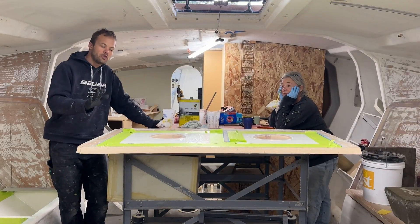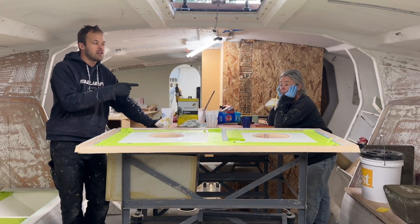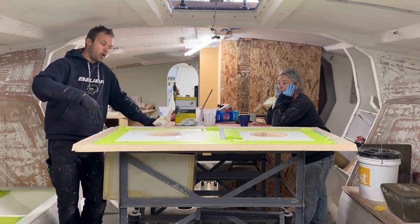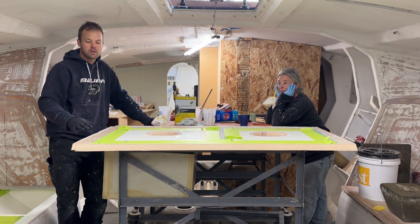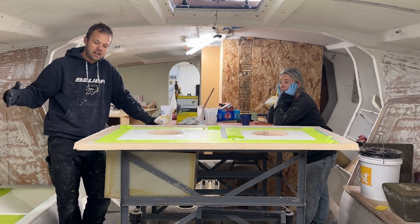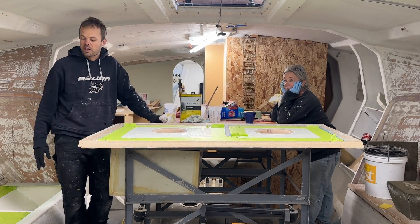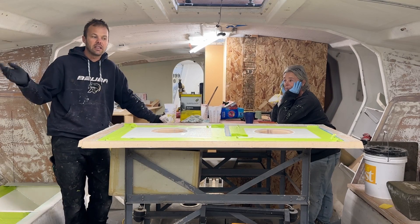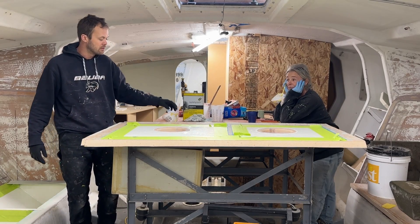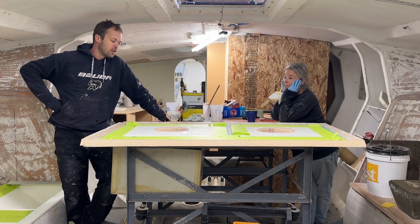Today we are gluing on the lids to the tanks. My mom and I already did the starboard side forward one, and it went pretty good. It's putting a whole bunch of epoxy onto the gluing surface on the flange, putting the lid on, and hoping that the epoxy will squeeze out — that way you know you've got a good seal. But cleaning up that excess epoxy on the inside of the tank once we've got the lid on is more difficult than I hoped, so we're hoping this second lid goes a little bit better.